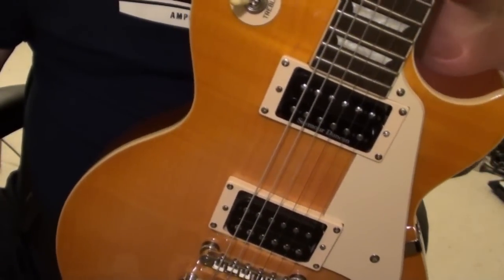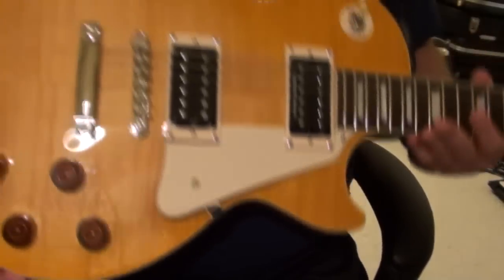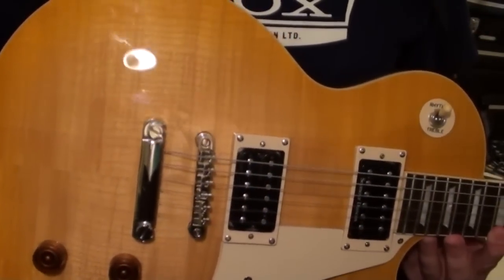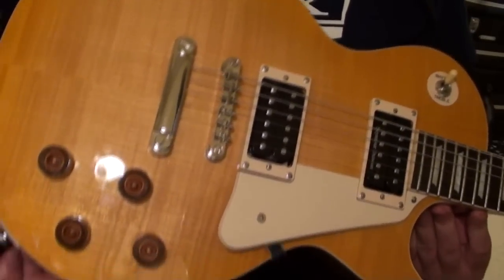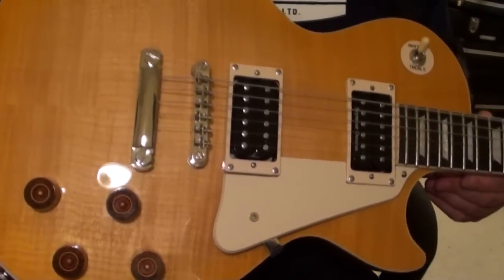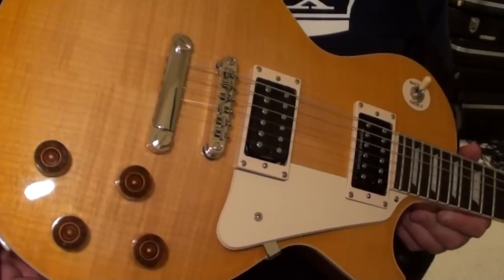If you've watched any of my videos and equipment demos, you've already seen this guitar several times. This is my Epiphone Les Paul Standard Plus Top. Why I'm showing it to you again today is that recently I had to get some repairs done.